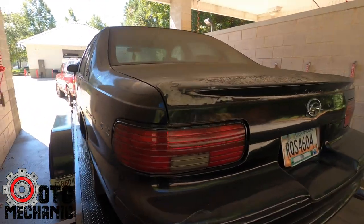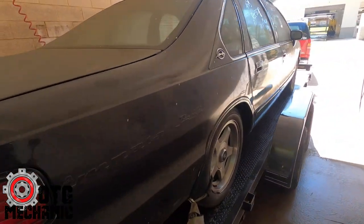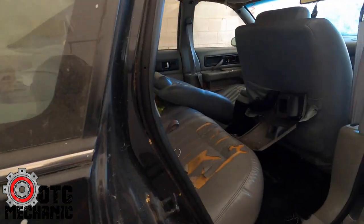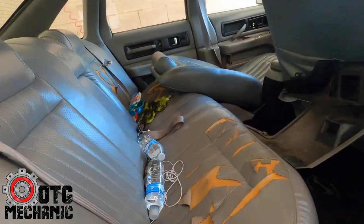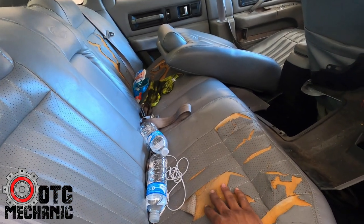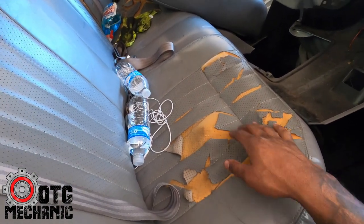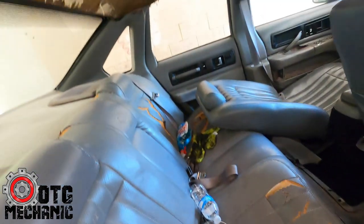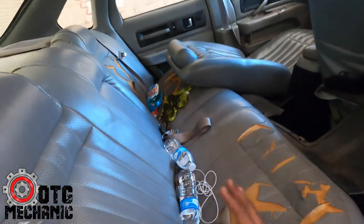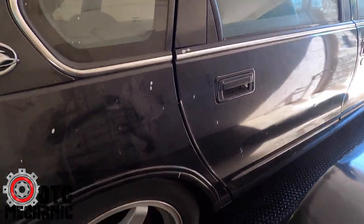It's a 94 SS, pretty much original except for the radio. Believe it or not, the rear seats are worse than the front. The front seats are okay, but the rear seat is really the one that's messed up. We already talked about getting that done. We're going to take care of the headliner, put some new carpet in it, pretty much redo the whole interior. I've already talked to my parts guy and told him what I need, so he's going to be on the lookout.